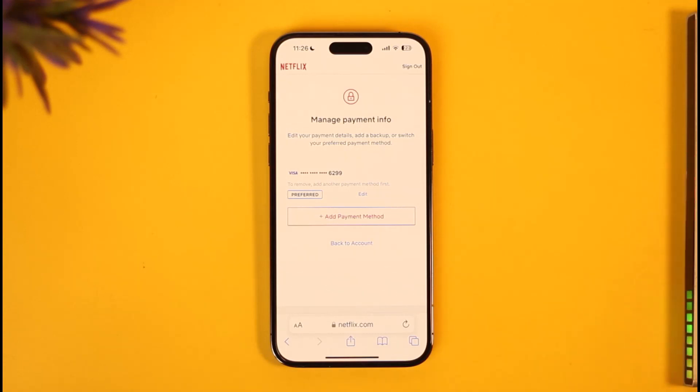Just try tapping the Add Payment Method option and see if that solves the issue — other than that, I see no way around it. I hope this video helped you understand how to fix Netflix 'your account is on hold.' If you have any more questions, feel free to leave them down below. Thank you for watching and see you soon in the next video.